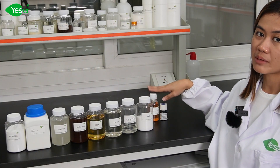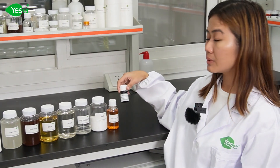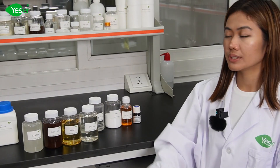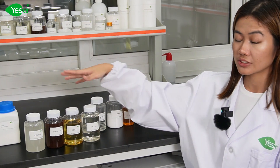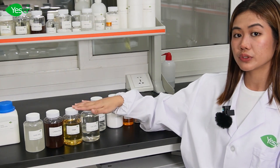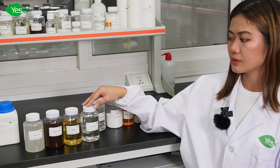For our dye, we will use lemon yellow color. And for our fragrance, we will be using lemon scent. So today we will be using these four surfactants from Yesure Chemicals — our primary and secondary ones — that will produce high quality, high foaming, wetting, and cleansing properties.